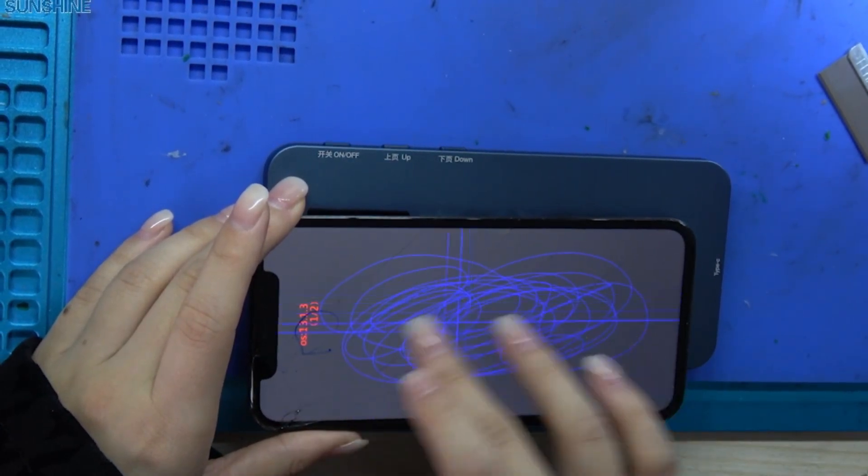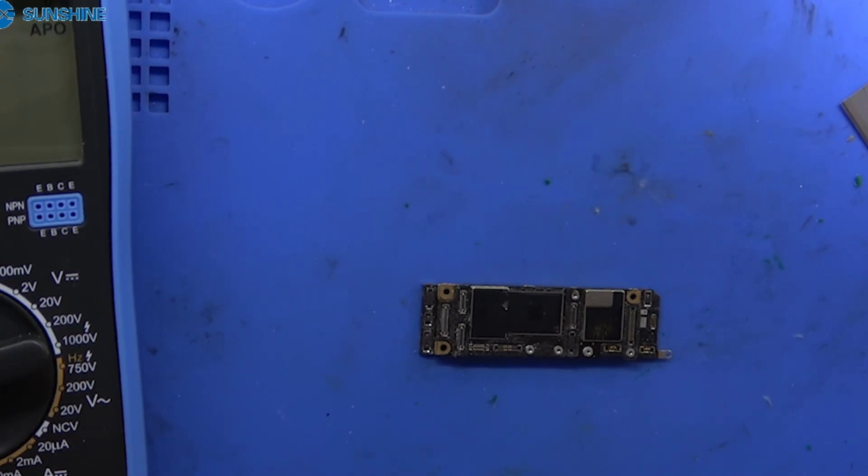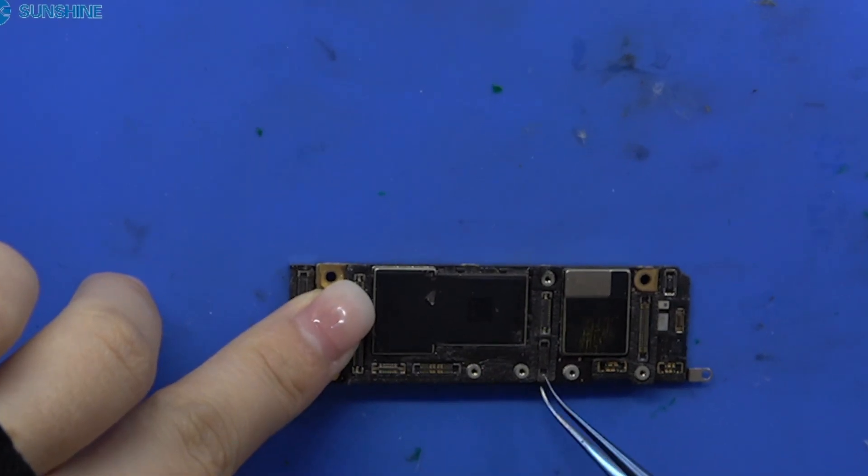The screen is good. Just now we tested the screen and it is normal. Now we need to check the motherboard.